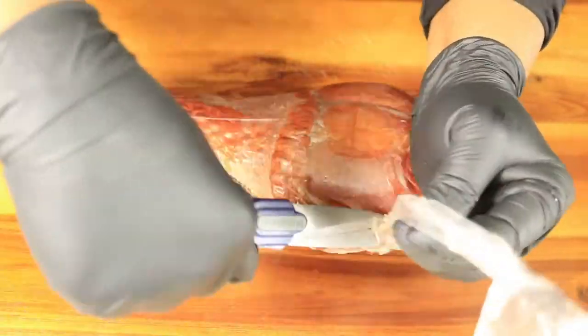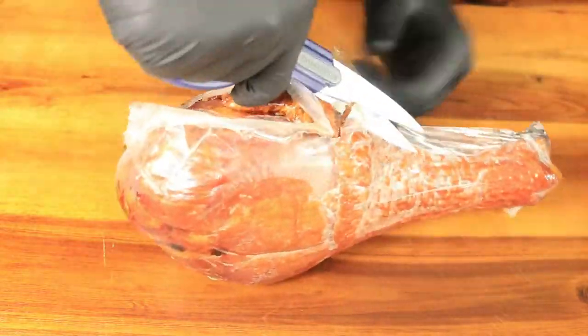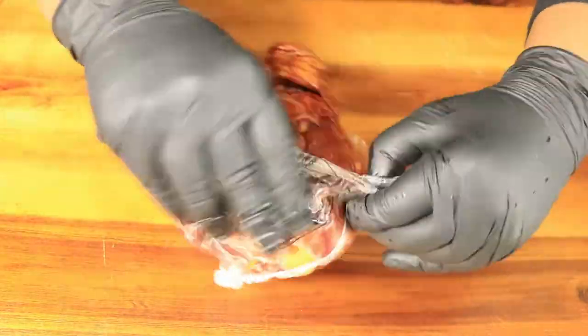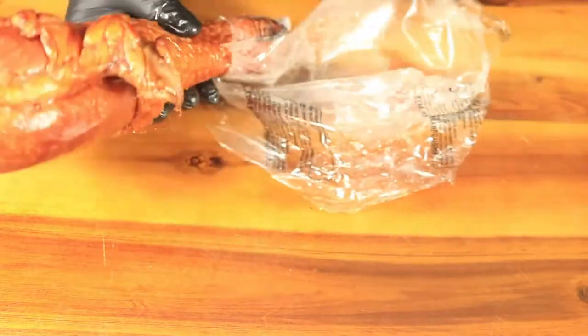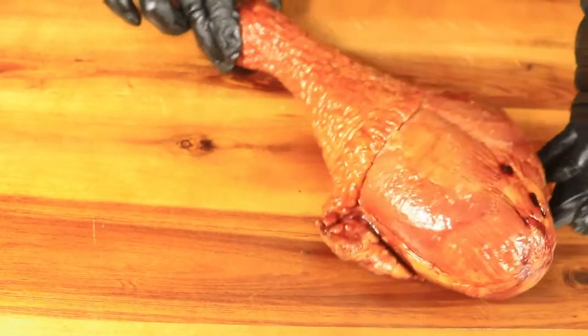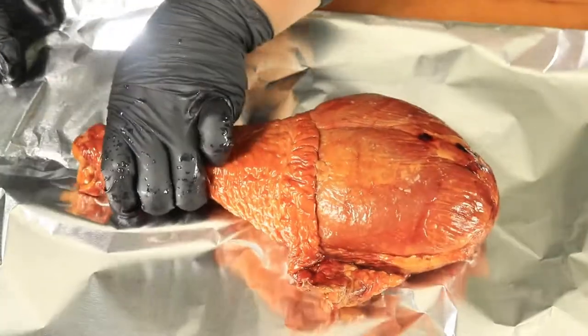I'm also going to add a turkey leg to the grill, but this is going to be my first time ever grilling a turkey leg. First I'm going to remove the plastic, then I'm going to wash this turkey leg off in cold water with one tablespoon of apple cider vinegar.